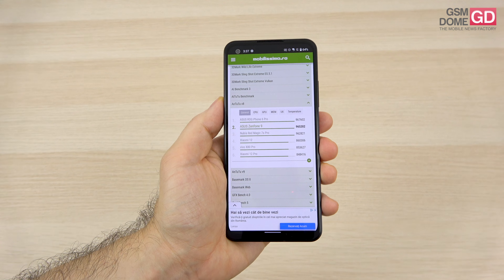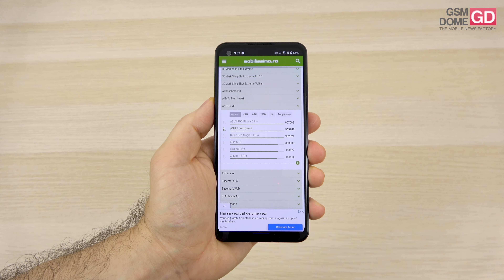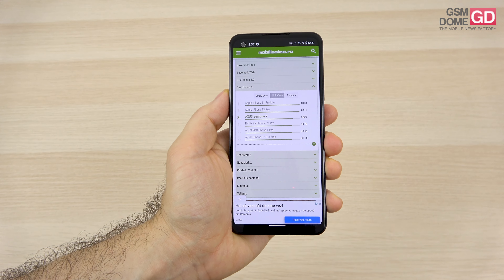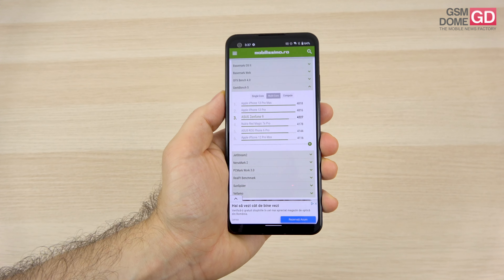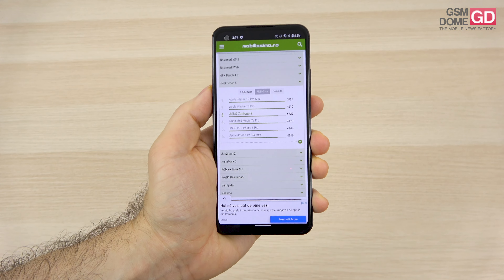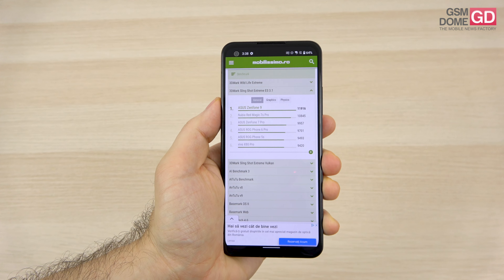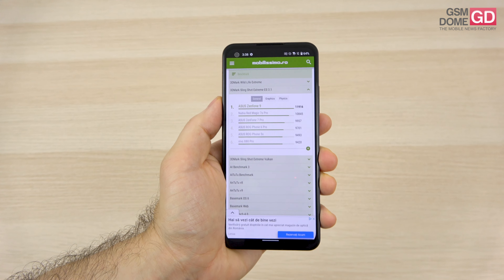In AnTuTu 8, it's 2nd place again following the ROG Phone 6 Pro, beating all other flagships including Galaxy S22 Ultra, Oppo Find X5 Pro, OnePlus 10 Pro, and Xiaomi 12 Pro. In Geekbench 5 multi-core, it takes 3rd spot — surpassed only by the iPhone 13 Pro series — beating the Nubia Red Magic 7s Pro and ROG Phone 6 Pro. In 3DMark Slingshot Extreme, it's first place by quite a margin, delivering an excellent GPU result, making it great for gaming even though the screen doesn't exactly recommend it.